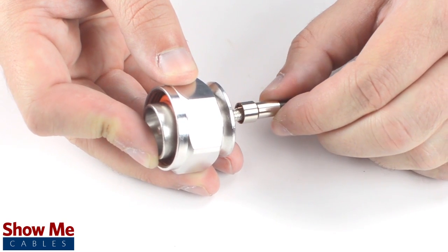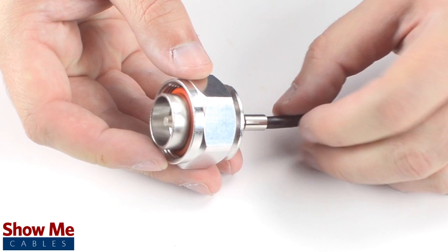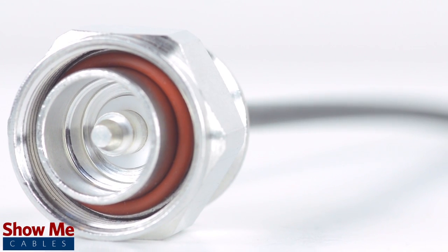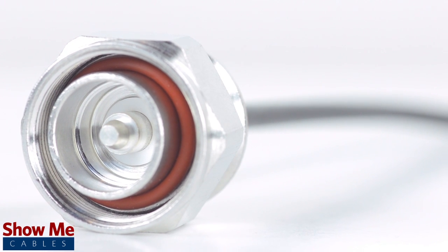Slide the ferrule up to the base of the connector folding the shield with it. Crimp the ferrule under the outer jacket to complete termination. Congratulations, you have successfully installed the 716th DIN connector.